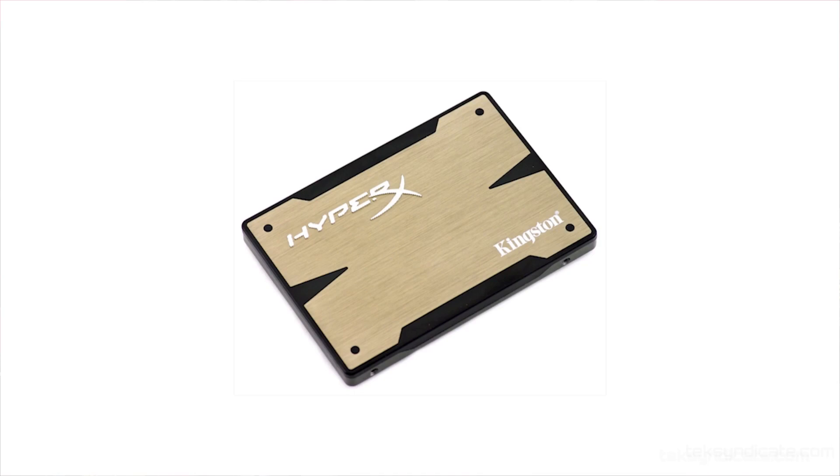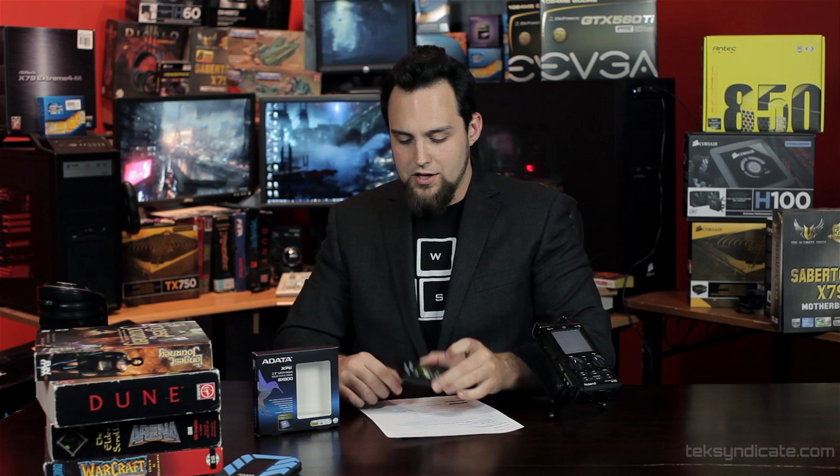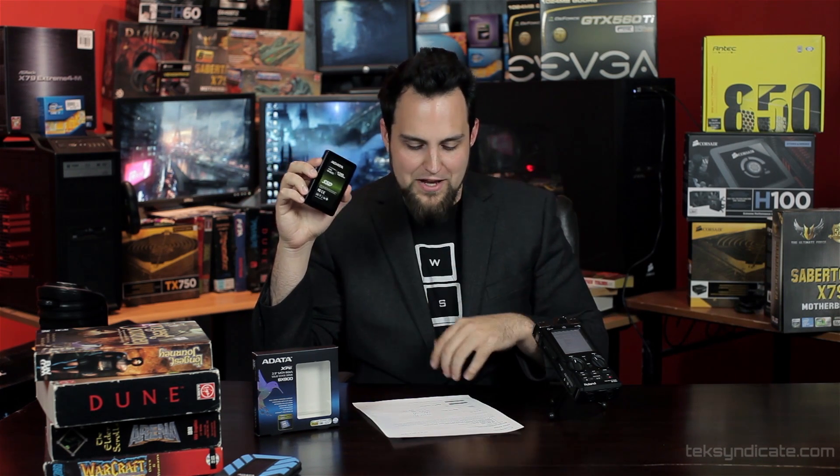The Kingston HyperX, another drive that I really liked, had speeds of 519 write and 540.474 read. So this one does have the fastest read speeds I've seen with any Sandforce-based drive — out of the ones that I've tested, this is the fastest so far.